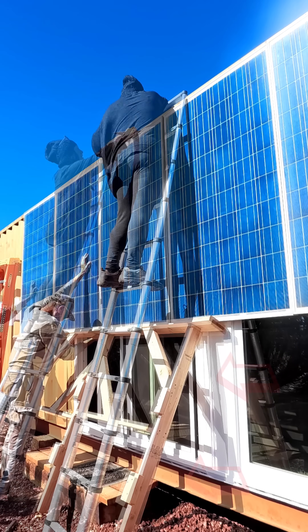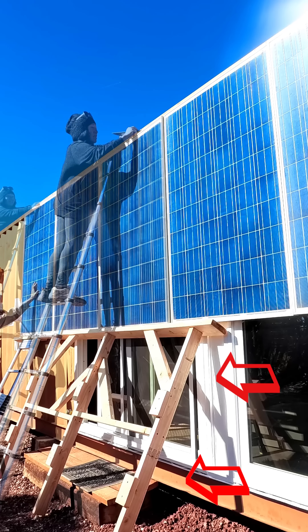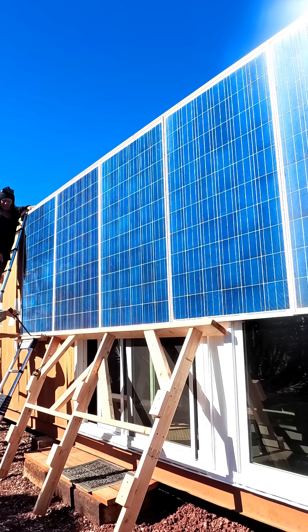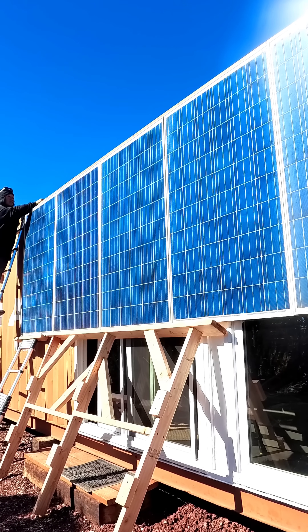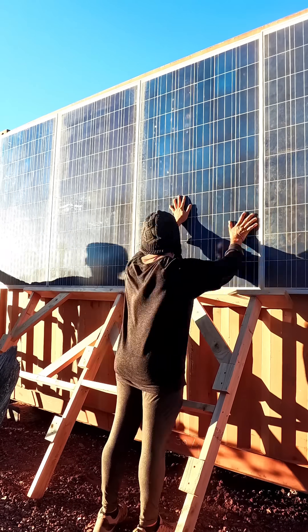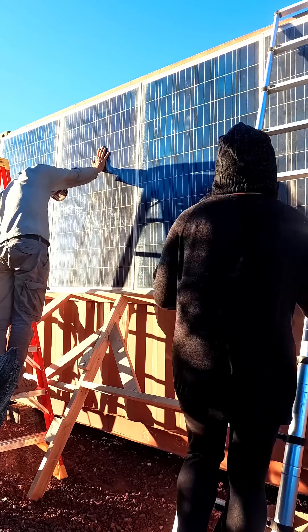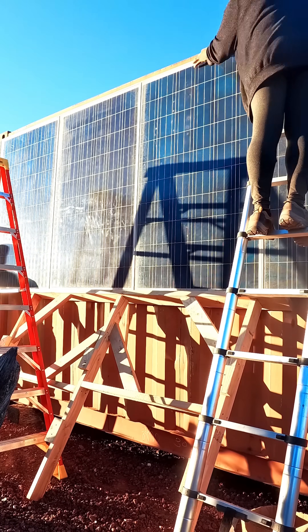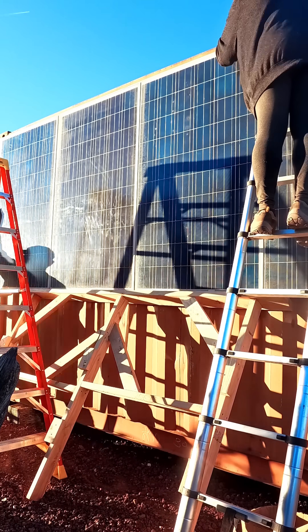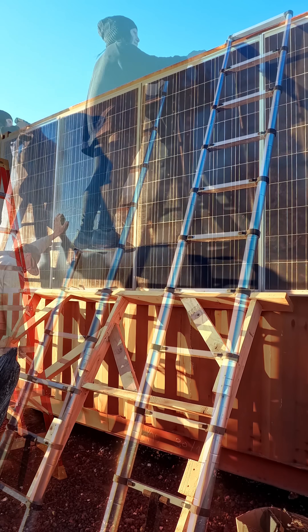Jeff did build a structure to get the panels up easier and support the weight so we wouldn't have to hold them. Then we started bolting them into the top rail of the shipping container. It wasn't the easiest process to drill through the top beam, but we did get it done. Each set of panels has three hinges that can support up to 450 pounds, and the panels weigh about 30 to 40 pounds apiece.